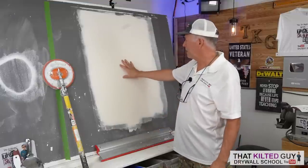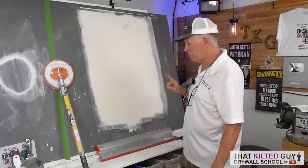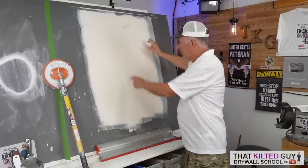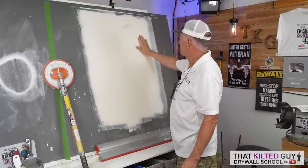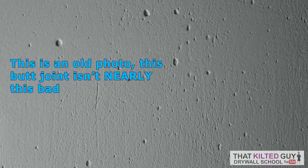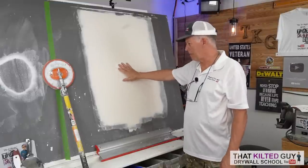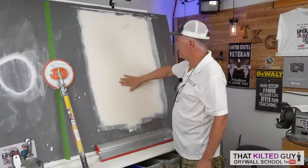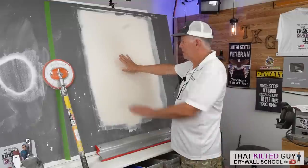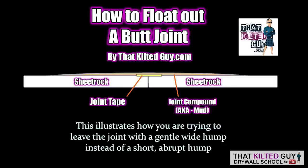Whenever you do a butt joint, no matter how good you are, they need sanding. There are a few reasons: one is that using a blade from each side often leaves a lap mark down the middle; another is there will sometimes be pinholes; and the third is that a butt joint often has a hump you want to flatten as much as possible. So you sand more down the middle than anything to try and flatten that curve, right down to where the joint tape starts showing through - but be careful not to go too far.